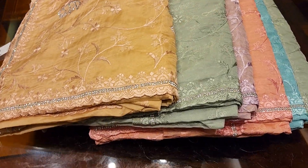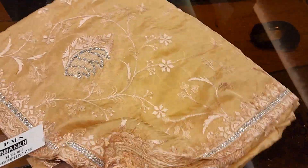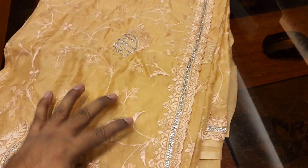Assalamualaikum. This is the premium musliner — this is a fancy machine, a great machine. The price of the protectors is $6,500. Look at the colors.